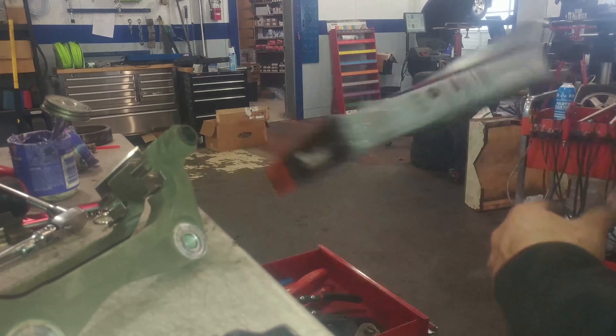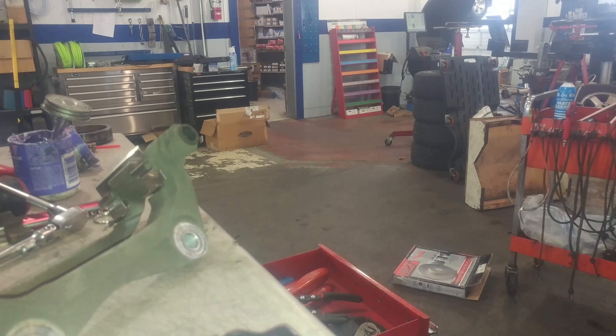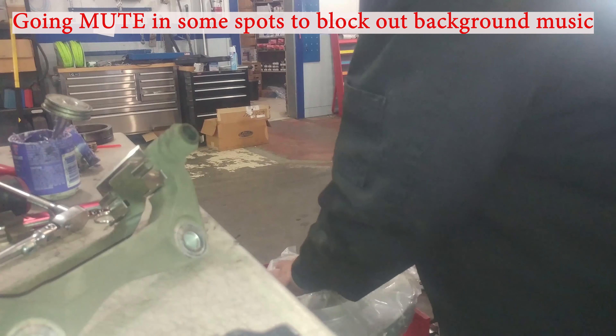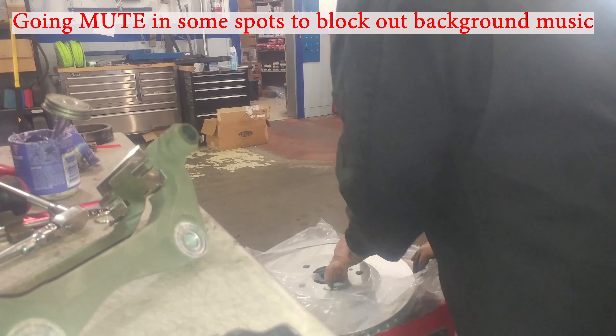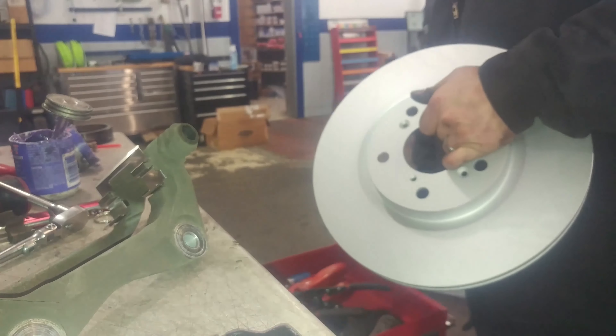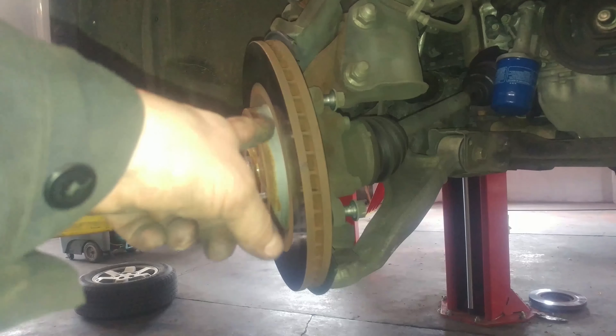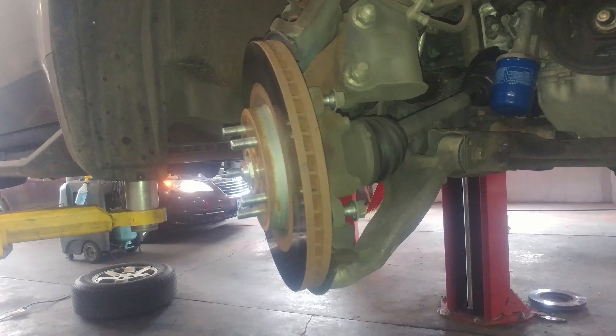We're using a coated rotor — it doesn't need to be washed. But if you're using a regular rotor, it's going to have some oily film on it, so wash it off with some warm soap and water. You want to machine or replace your rotors — of course, you saw we're going to replace it.